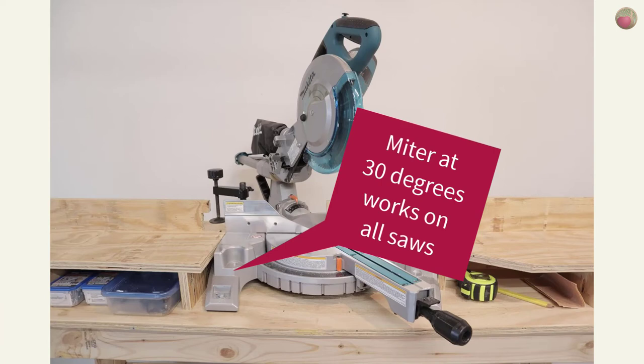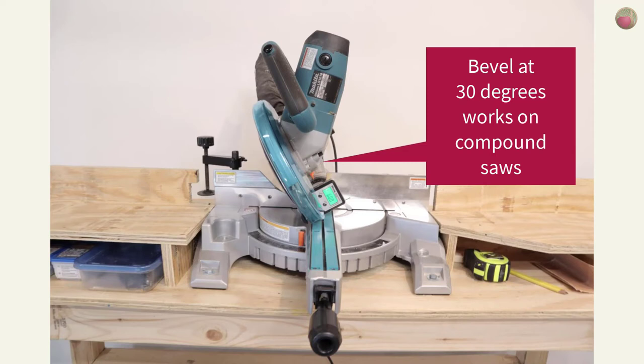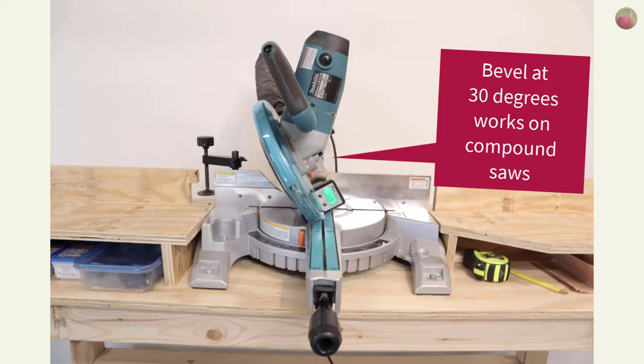There are two ways to set up your miter saw for these 30 degree cuts. A miter cut set to 30 degrees works on any saw, and a bevel cut only works on a compound saw that can tilt. The bevel cut is my preferred way, and I'll show you why in a moment.